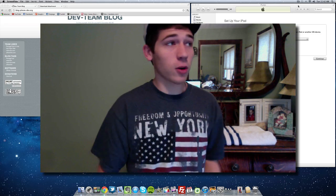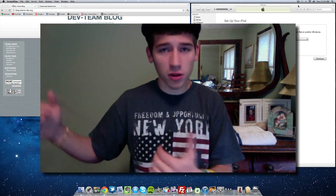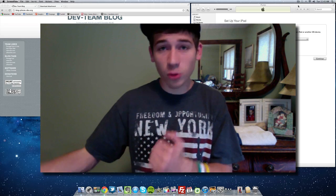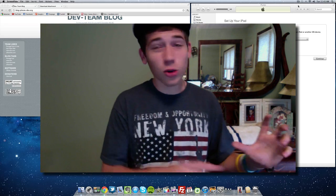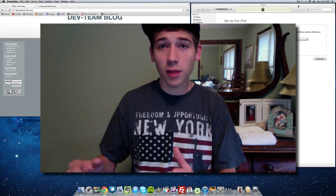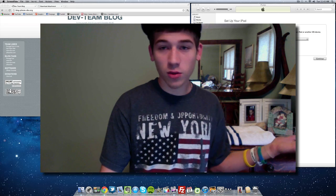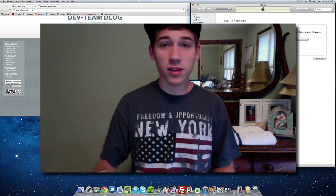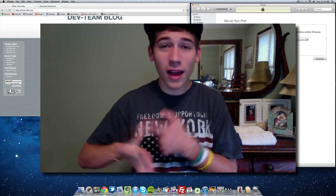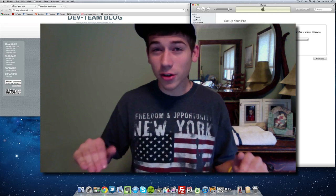Now if you're on a previous firmware — let's say you're on 4.2.1 or any firmware lower than 5.0.1, even 5.0 — and you want to jailbreak, you'll want to update to the newest firmware first. What you need to do is sync everything up to iTunes: plug it up to your computer, go to the iPod, iPad, or iPhone tab, and hit the sync button. Sync everything — go through all your settings, make sure all your music, notes, contacts, photos — everything is synced up and confirmed.